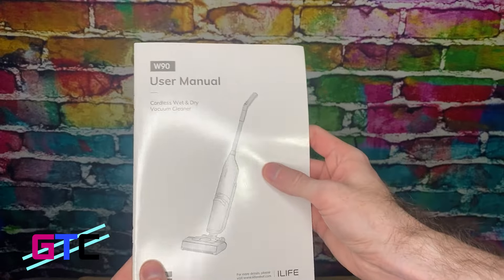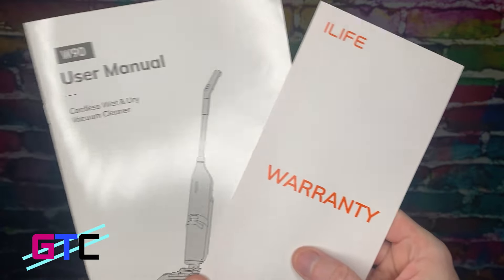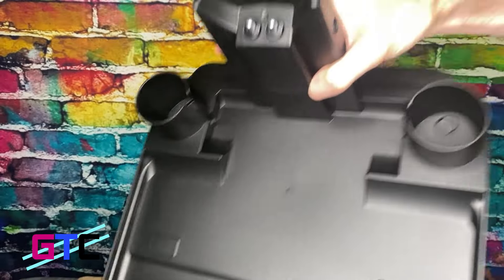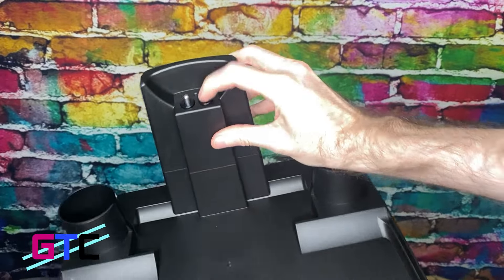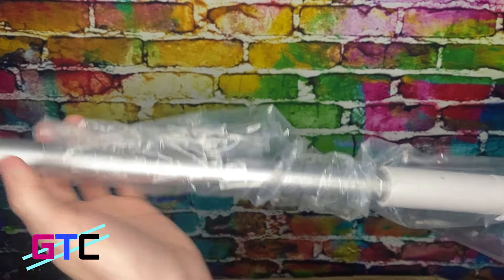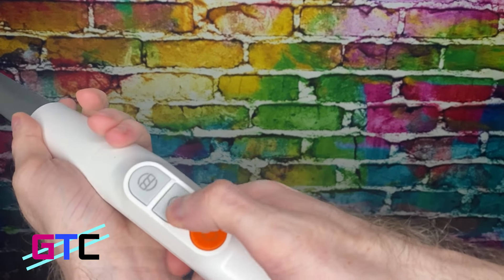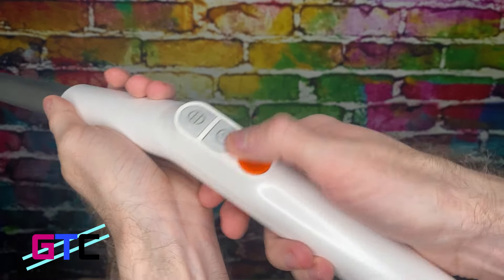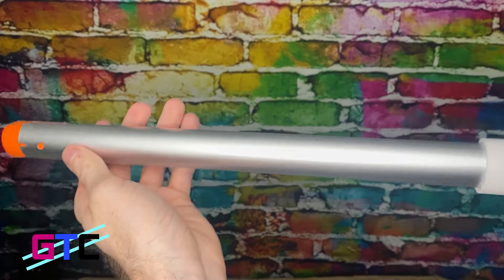One of the first things you see is going to be the user manual as well as the warranty right there on top of the box. It looks like it comes with a charging stand right here, so you can just set it up and charge it. Looks like it's already broken down so we will have to build it, but it looks like it's going to be super easy. Here is the handle right here — the buttons feel fantastic, plus this really cool trigger. It looks like it's going to be fun.